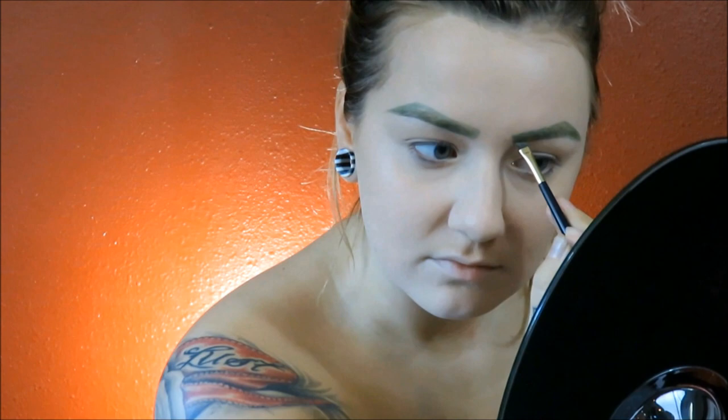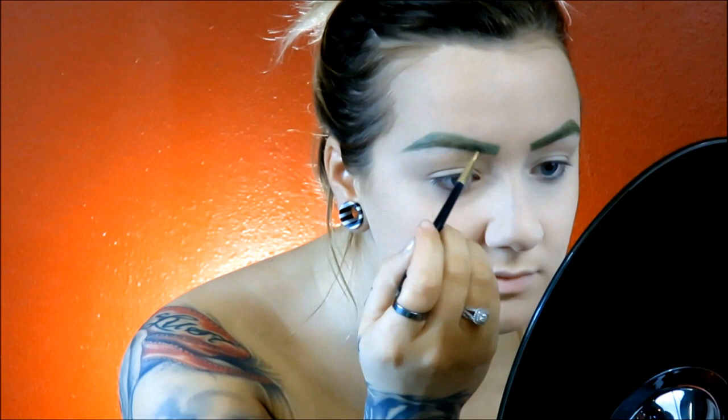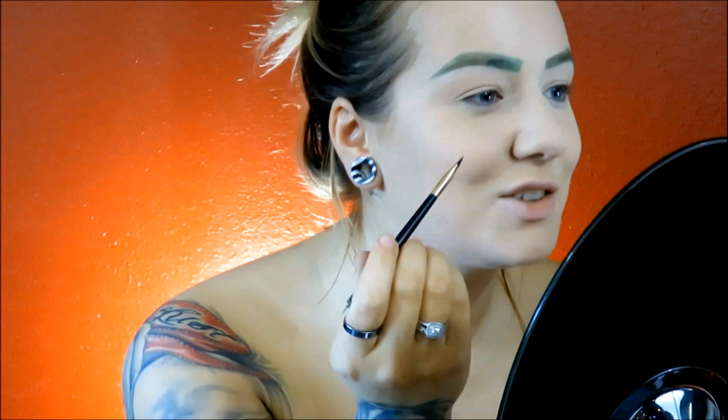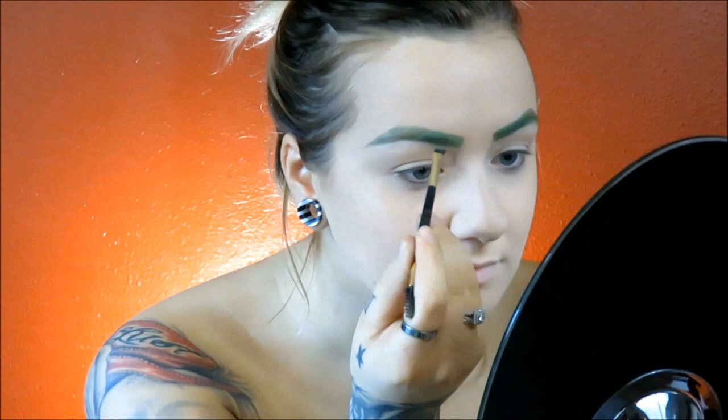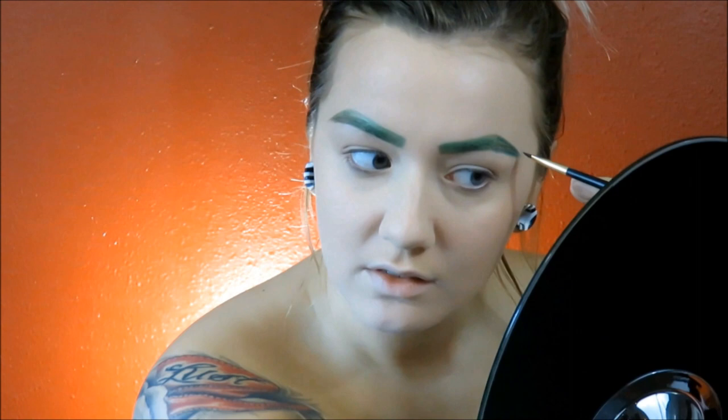Going into the Urban Decay Electric palette, I'm going to take that green color and start putting it in the beginning part of my brow — from the inner corner all the way to the arch — and just blend that all in. Because even though we're the Joker, we got to have our brows on fleek. And I'm going to go in with this MAC color called New Crop, a dark emerald green, and put that at the arch of my brow extending all the way into the tail. I just wanted to make sure I got that gradient, green, luxurious eyebrow. Where there's skin showing, I'm packing the product on to get the desired look.